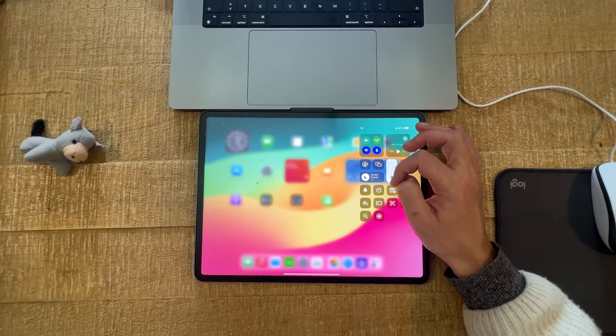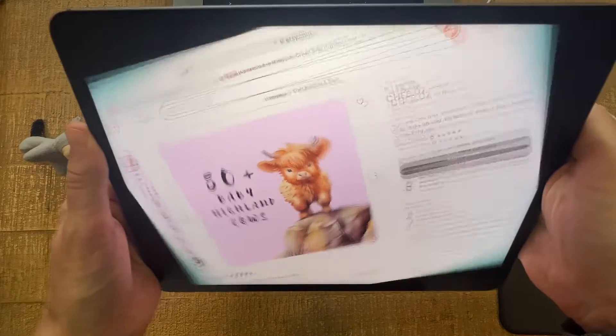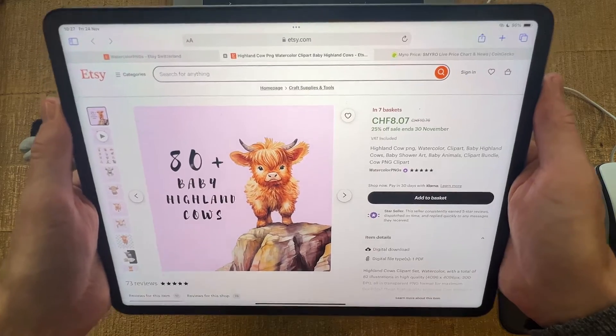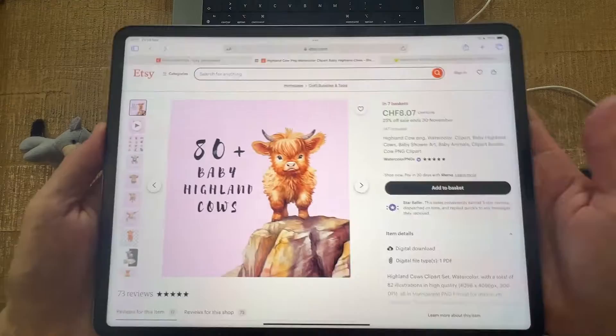Your iPad screen should now rotate again. Let's have a try — works like a charm, perfect! One very important thing to note here is that you need to have your iPad at a certain angle in order for it to rotate.